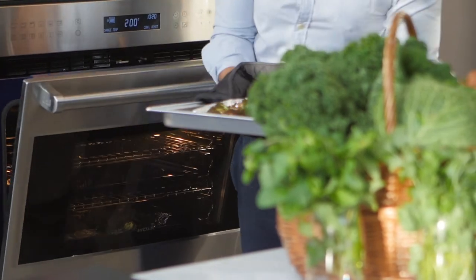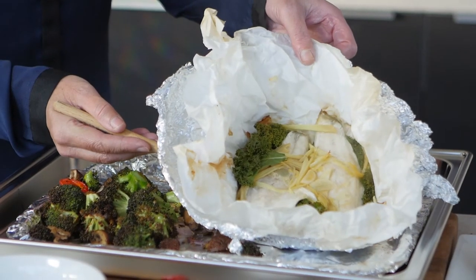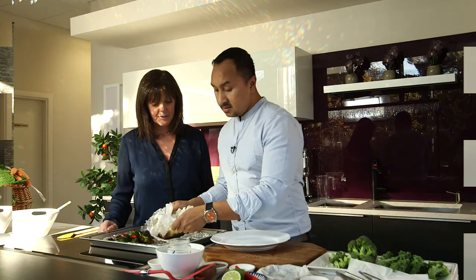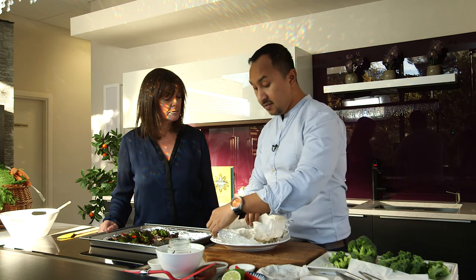This looks absolutely divine — wow, absolutely perfect. Being a typical Malaysian, I'll probably add more chilli slices. For presentation, I'm just going to leave the foil and baking sheet as they are, and get some of the vegetables plated up.